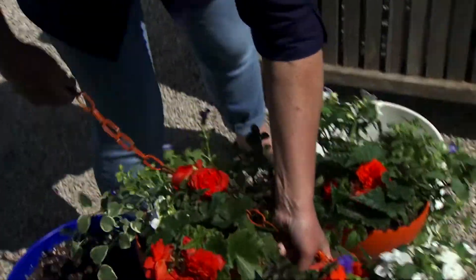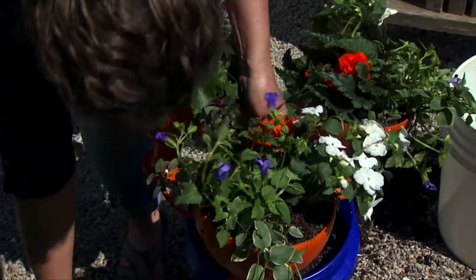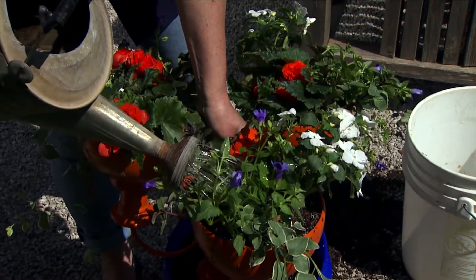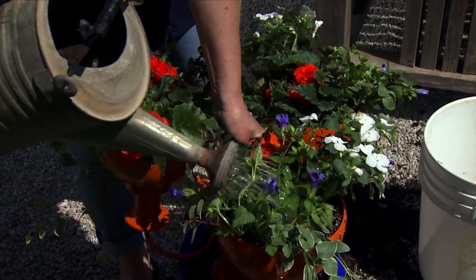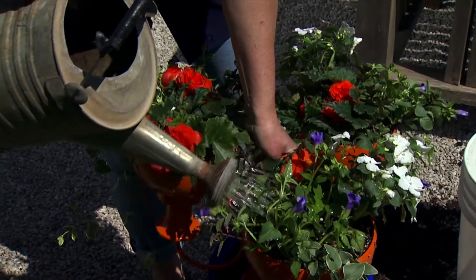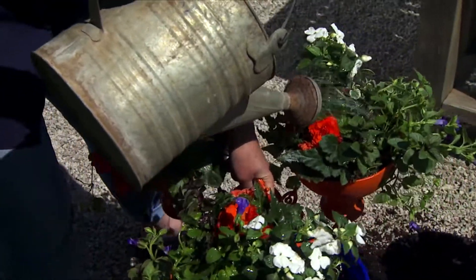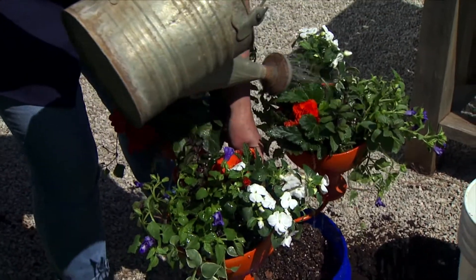Now I want to water it in. I'll set it on the bucket — there we go. Water this in, and you can tell from this that you're going to have to water these often. They're small containers with lots of plants, but as long as you water them they should do well all summer. Since they're outside you can just use your hose.